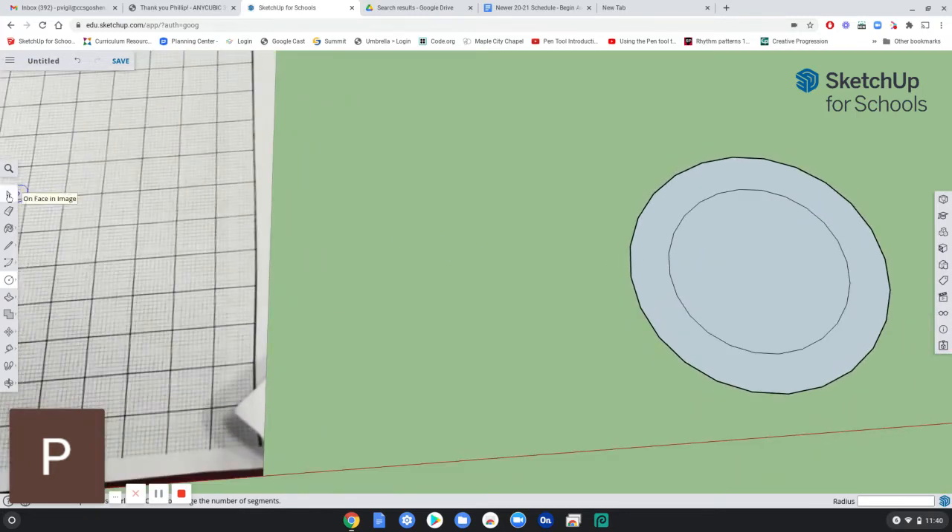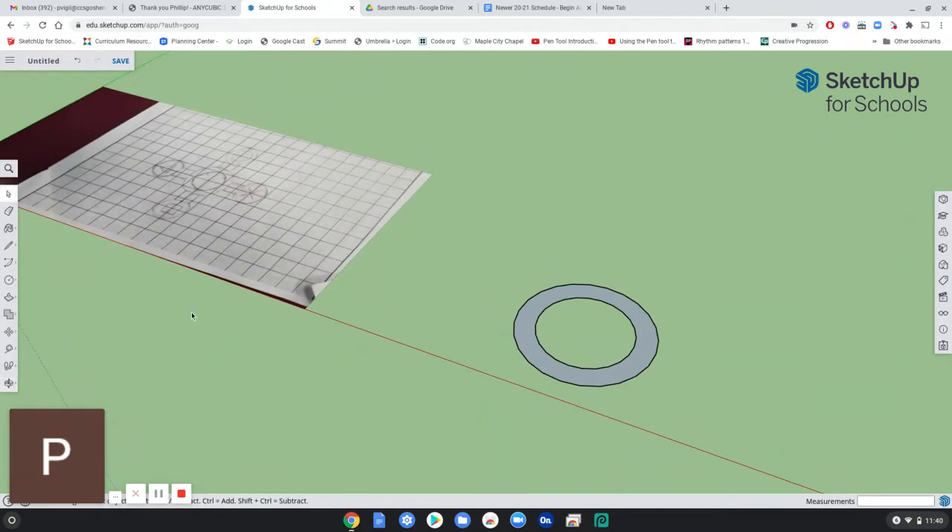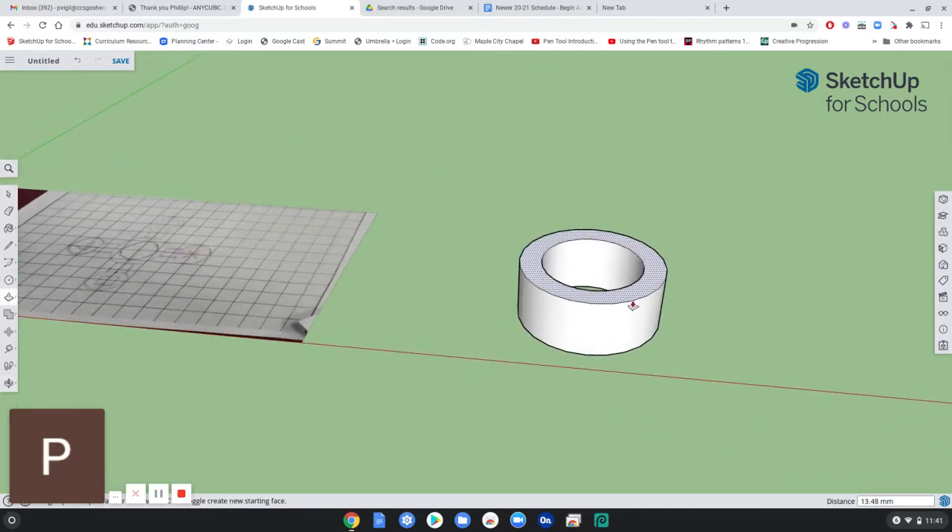I want to get rid of the center part because that is eventually going to be a hole. So I'm going to select this surface and press delete on the keyboard. Now I'm going to push-pull this out, and if you want the same height as the bearing, that is seven millimeters — just type seven and enter. So now I have that center part.